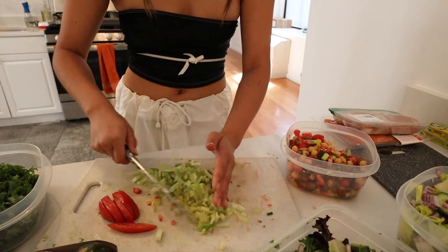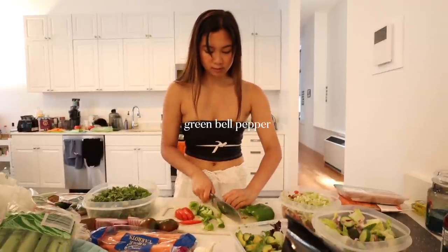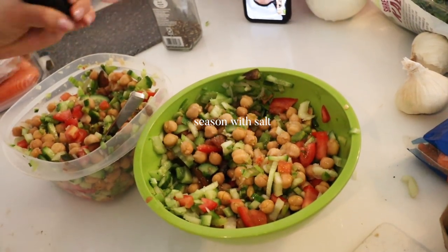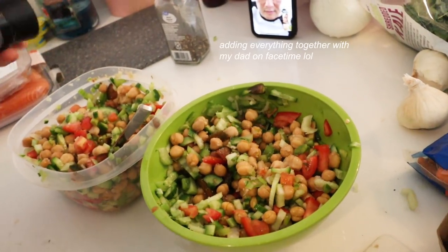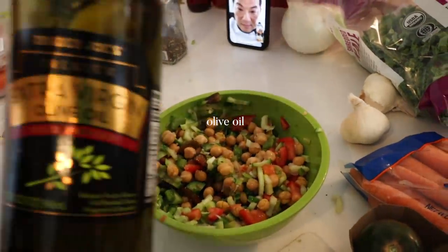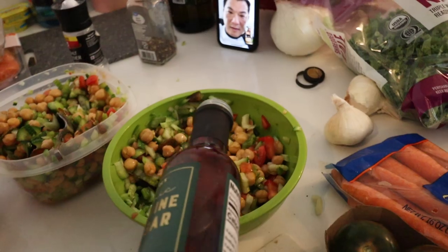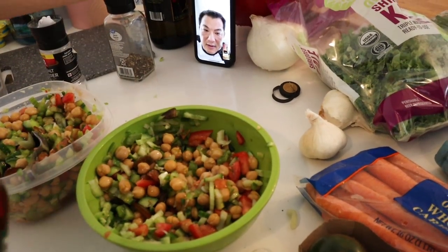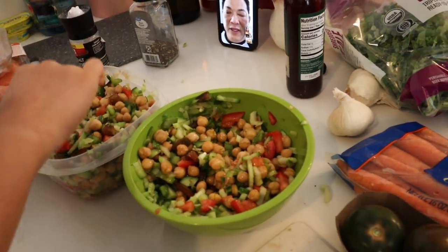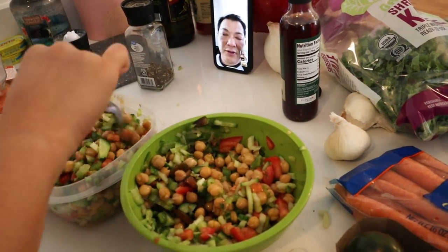This salad is super super delicious for when it's hot, because it's just super sweet and refreshing. Before you mix — add the olive oil, good olive oil, vinegar, red wine vinegar. For the total amount, maybe four tablespoons of olive oil, one tablespoon of red wine vinegar, and two teaspoons of salt.